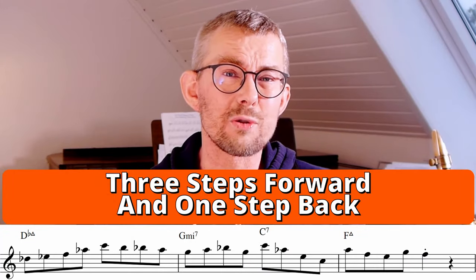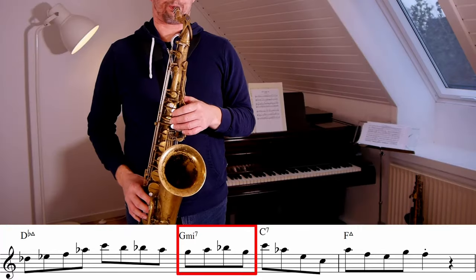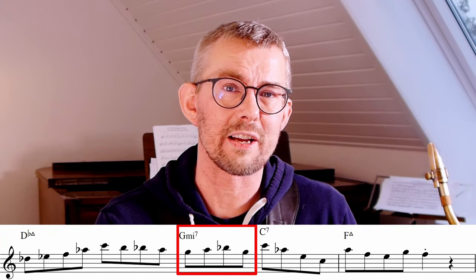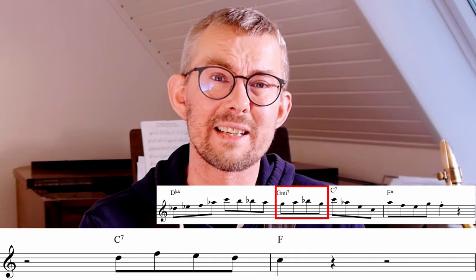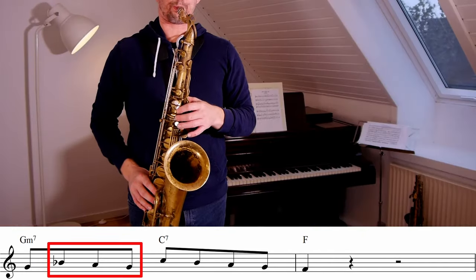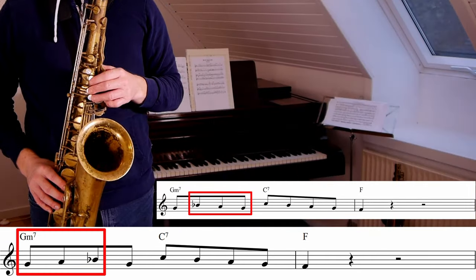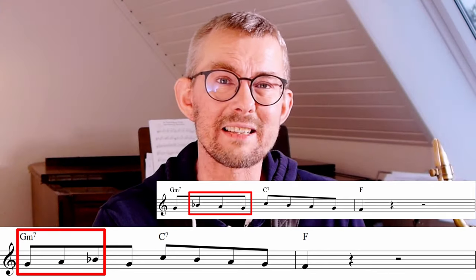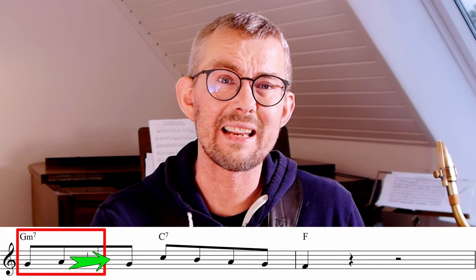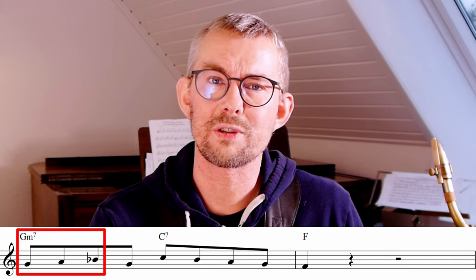As we see in Coltrane's lines, there are all these small connecting phrases. This phrase is almost similar to the previous phrase — the only difference is that this line ends with a scale phrase and the other one begins with a scale phrase, but the effect is the same. The line is a small row of approach notes leading directly into your target note, going three steps up then jumping back to the note where you started.